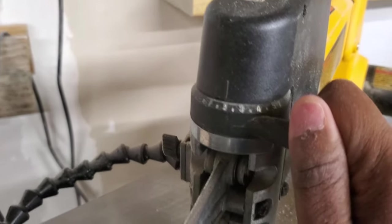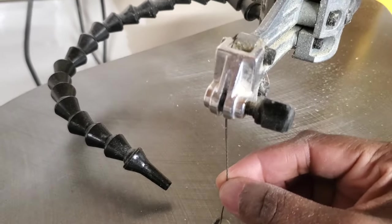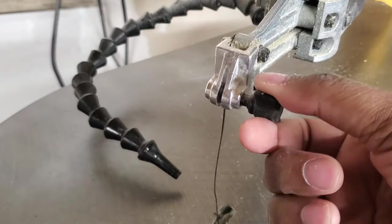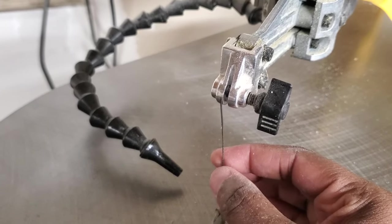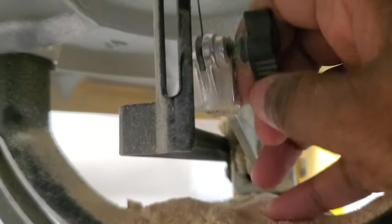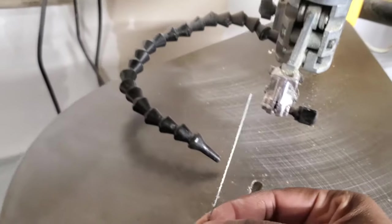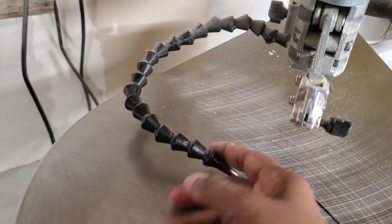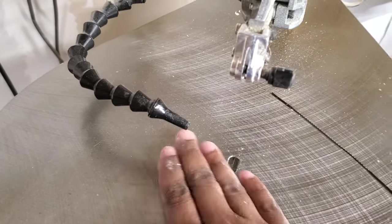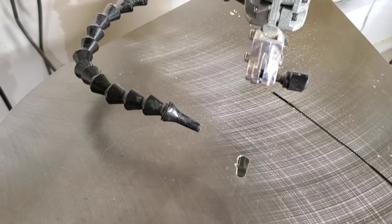To loosen and get the blade out, first you take the tension off like that so it makes it loose. Before it was tight — you saw me pluck it — but now it's loose. I turn this button to release the top, and then underneath there's another button to release the bottom of the blade and you can just pull it completely out. This right here is a blower so it'll constantly, when the machine is on, blow the sawdust away so you can see what you're cutting.